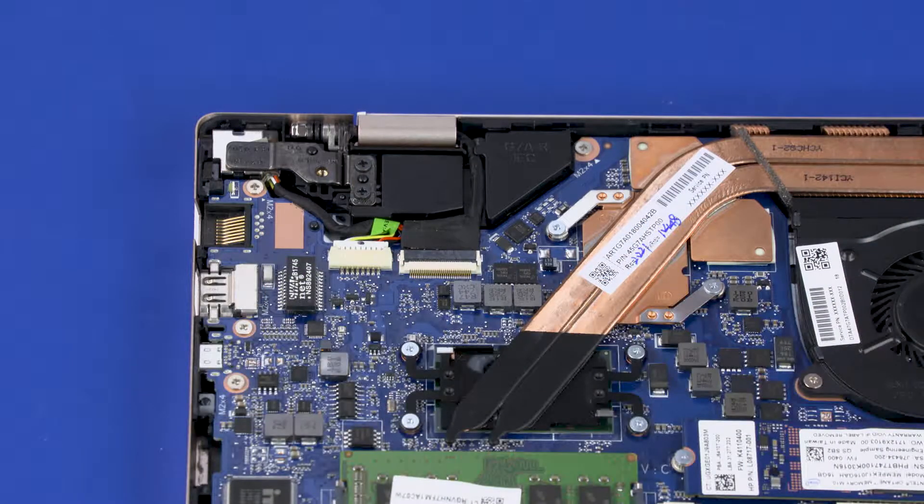Removal. Make careful note of the routing of the power connector cable for later replacement. Remove the two 4 mm P1 Phillips-head screws that secure the right display panel hinge to the top cover.